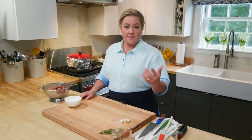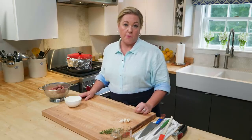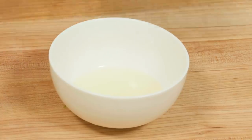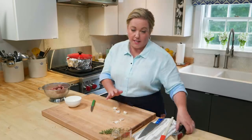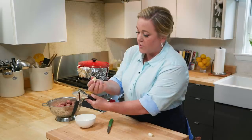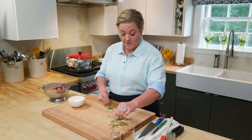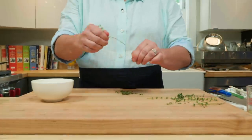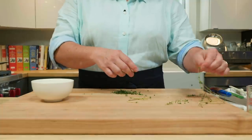While the chicken is browning, make the marinade. A lot of recipes marinate the chicken before cooking, but I found that the marinade had a tendency to burn. Instead, we add it partway through. Keeping it really simple: some olive oil, about three cloves of garlic through a garlic press — I don't even peel it, just cut the root end off and press cut-side down. Then add about a teaspoon and a half of fresh thyme, pulling the leaves off the stems.